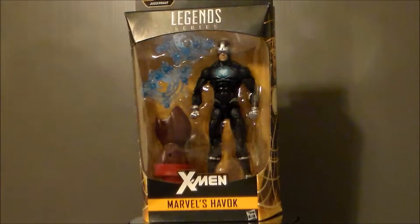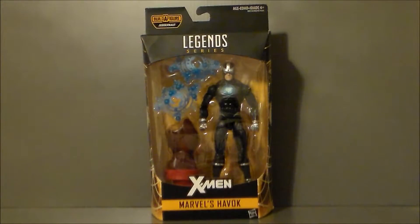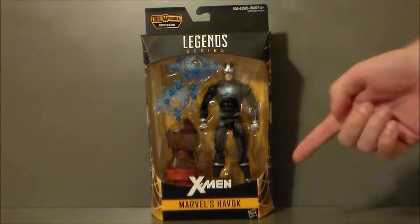Which is very, very cool! So let's go ahead and take a look at the packaging! Here we have Havoc in package, and it's the same box that we have been getting. It's in the yellow for the X-Men, which is very, very cool. There he is in package.